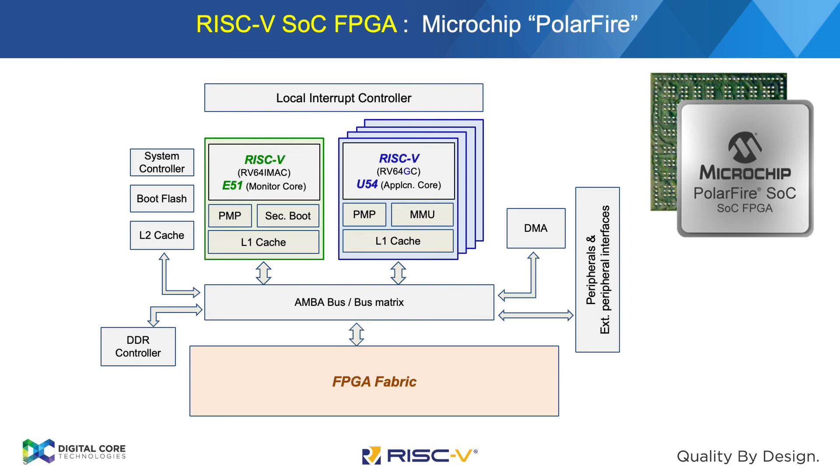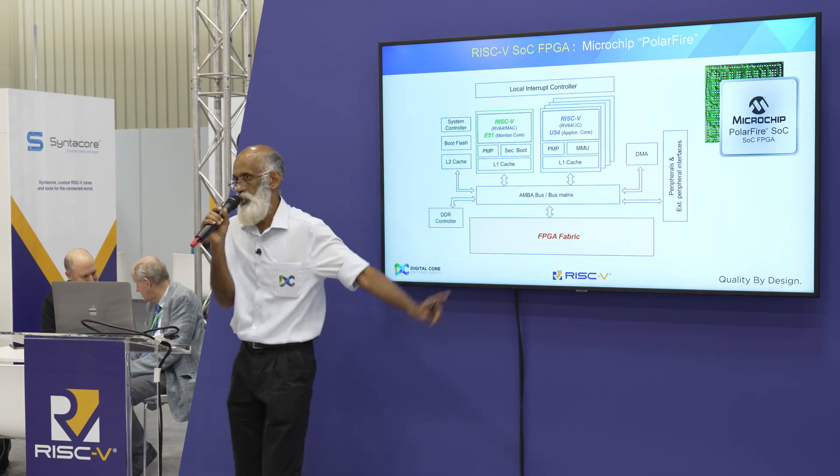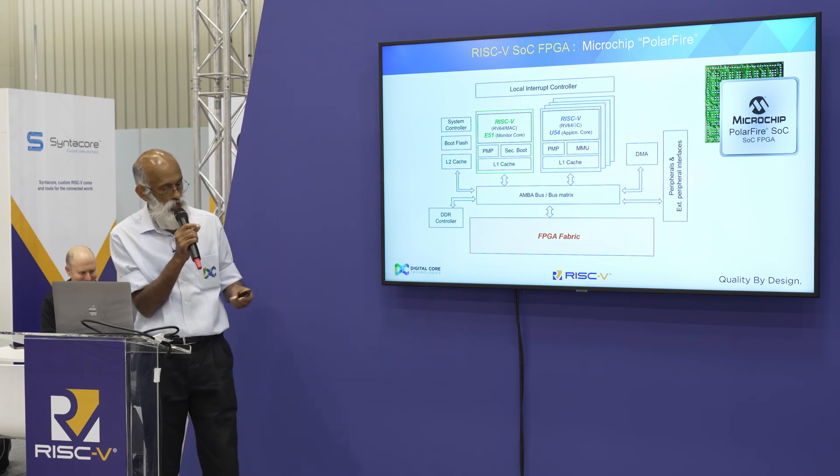This is the RISC-V SOC 5-core. Four cores are 64-bit high-end application cores and one monitoring core on the same chip, with a quite large FPGA fabric on the AXI fabric, and then DDR plus peripherals associated on the chip.